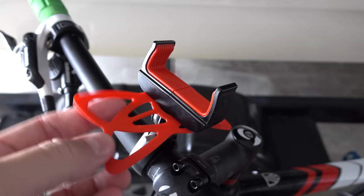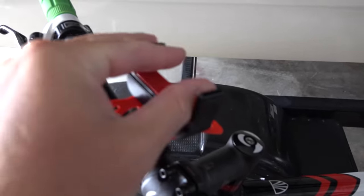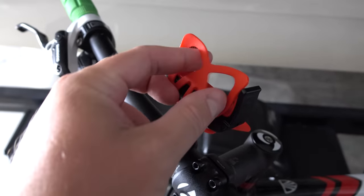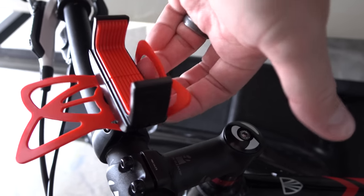After doing my research, I thought this one was great. What sold me on this one was, number one, you've got the tension there with the rubberized grip on the inside to better prevent it from falling out. But as an added layer of peace of mind, you've got all four corners of your device held in as well.